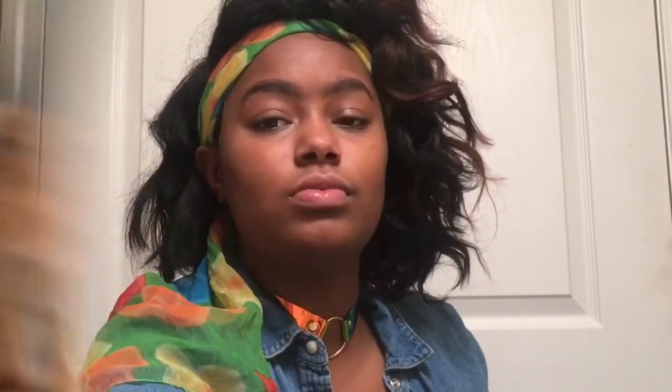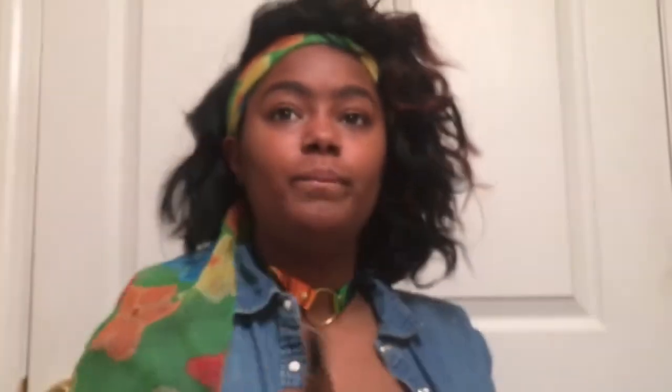Right now I'm going to go in with my LA Girl Pro Concealer in the shade Toffee and I'll be underlining my eyebrows. I'm going to be very light, not too heavy with it, because the key to this no-makeup makeup look is to not do all that extra glam. We just want to keep it natural and very minimal.